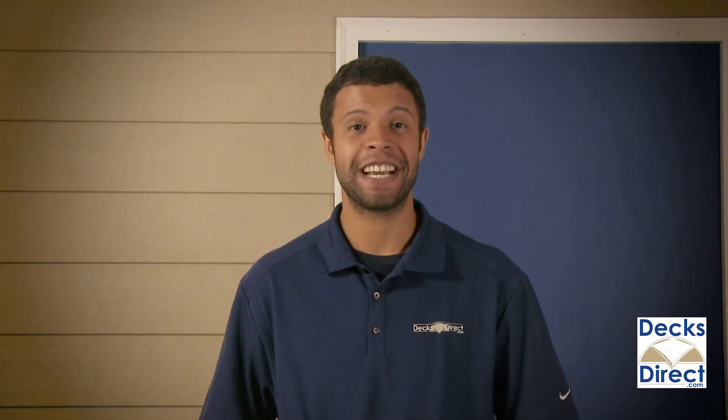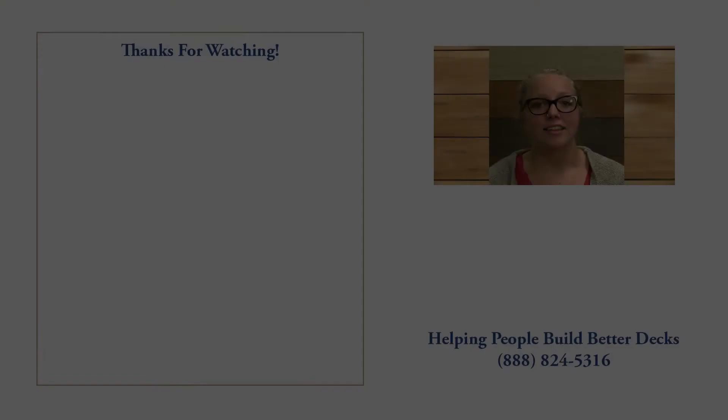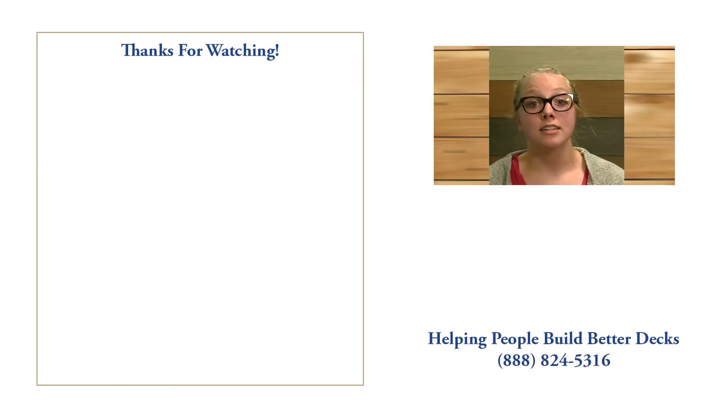So you can enjoy your deck's railing for years to come. Harrington vinyl rail kits by Durables can be found now on DecksDirect.com. Thanks for watching — my name is Nina, and I'm part of the customer experience team here at DecksDirect.